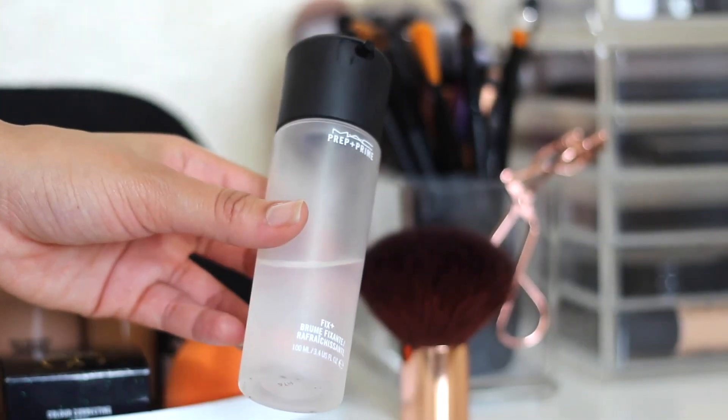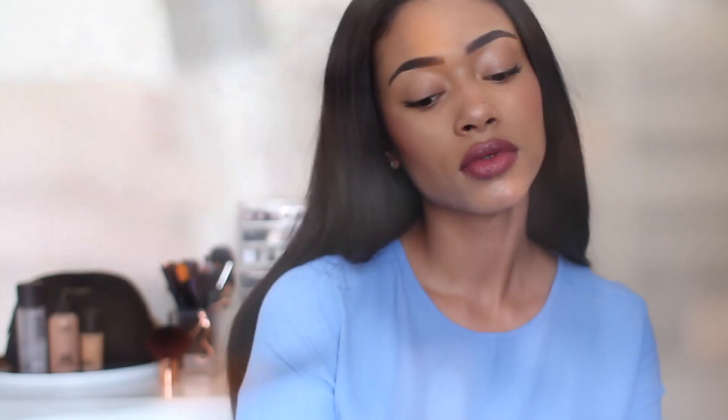And then lastly, I'm going to use the MAC Prep and Prime Fix Plus to set my face in place. And this is the finished look — it's a way of oily girls doing the whole glowy makeup look, so it's kind of set but I've still got that shine without being sticky and oily. I hope you like this, and if you do, don't forget to like and subscribe. I'll see you in a new video soon. Thanks for watching, bye!